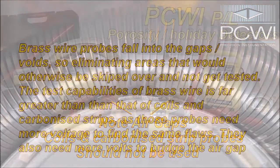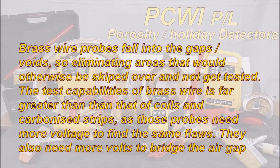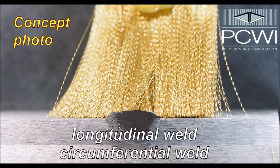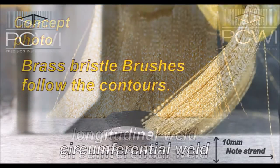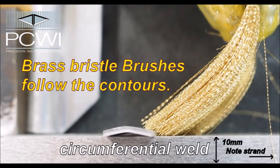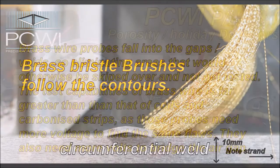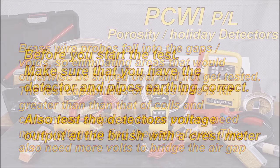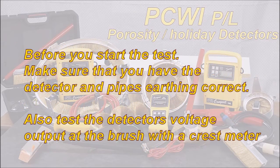Brass wire probes fall into the gaps and voids, eliminating areas that would otherwise be skipped over and not get tested. The test capabilities of brass wire are far greater than that of coils and carbonised strips, as those probes need more voltage to find the same flaws. They also need more volts to bridge the air gap created as they ride over the high spots. Brass wire falls into and around the welds much better than any other probe.